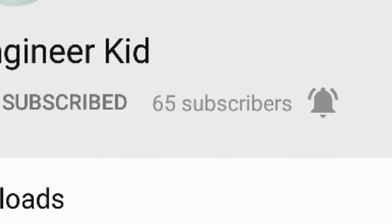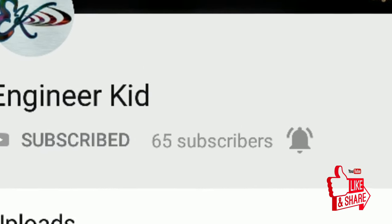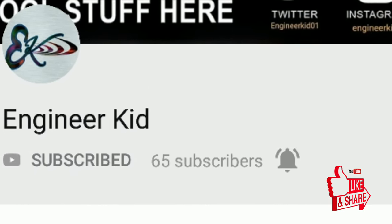Welcome back guys. Before we move further, don't forget to subscribe to the channel and hit the bell icon to never miss any video from us.